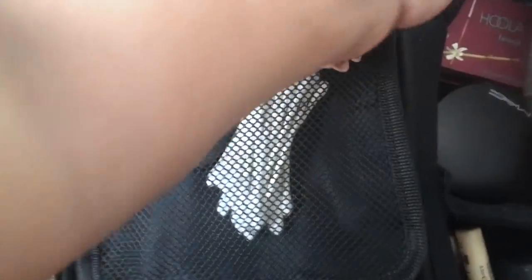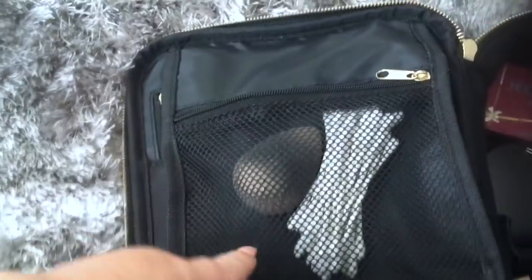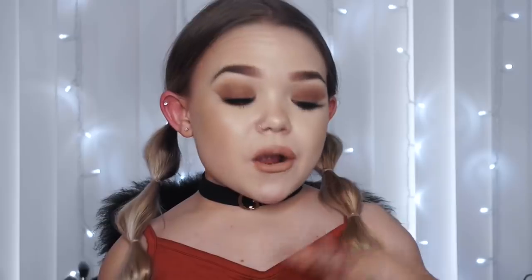If you have a beauty blender you'll know it has to be in mesh so it can breathe and dry out - which is perfect. This is where I store my beauty blender. I always take my beauty blender on holiday - it's a multi-use product. You can use it for foundation, concealer, bronzer, highlighter, primer, pretty much everything. It fits so perfectly in this little mesh compartment.